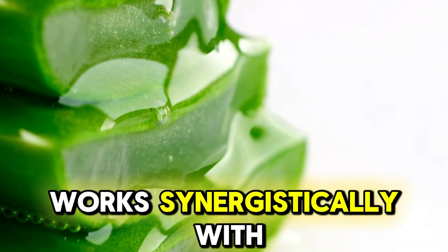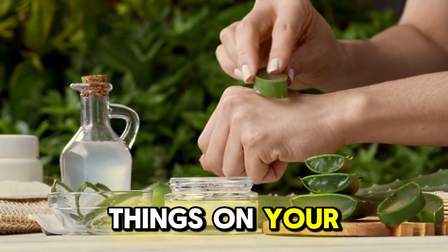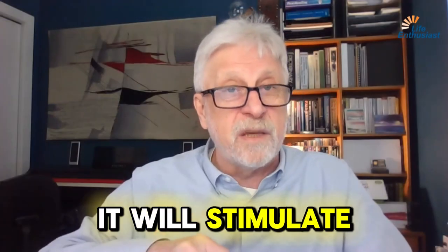The aloe vera works synergistically with the fulvic to help soothe things on your skin. It will stimulate repairs.